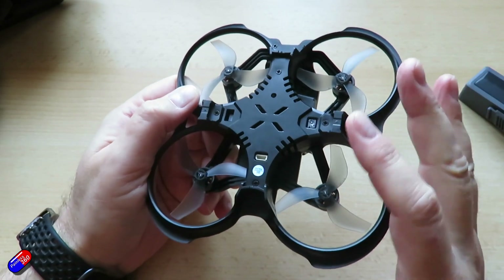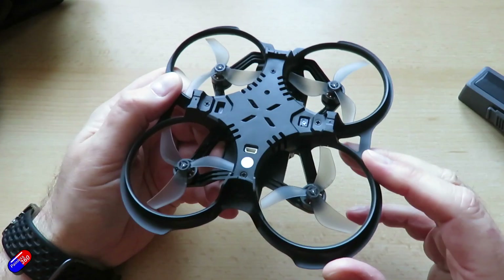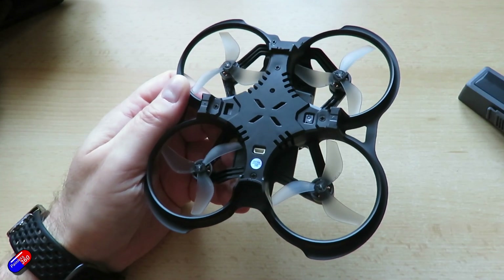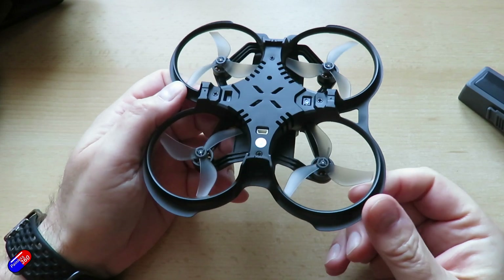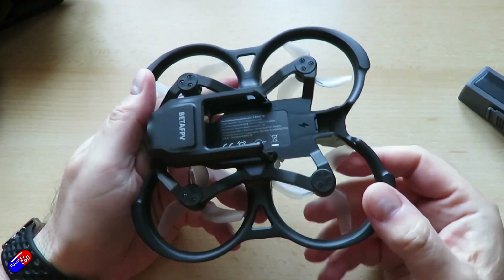Models like this really live and die by how easy it is to get replacement parts. There isn't a replacement listed for this thing that goes around the outside — this kind of shroud that protects the props. These things need to be available as spares because I guarantee it'll either get broken because you fly into something, someone will step on it, the dog will eat it — there'll be lots of different things that can happen. So spares availability is important.